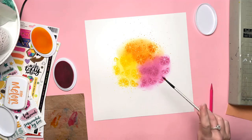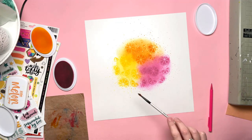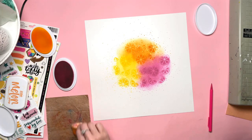Looking at it on screen right now, it doesn't look like the colours flow together that well, but in person it really does look like they blend together. Perhaps I could have blended over the sections a little bit better, but it worked out really well.